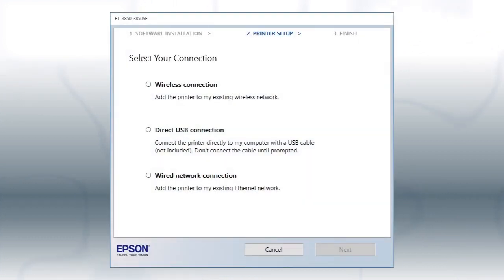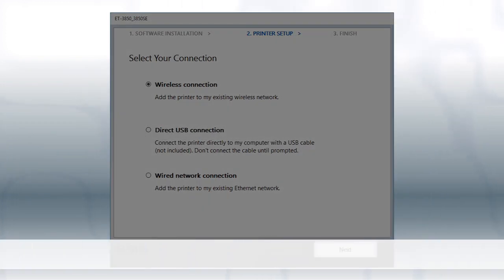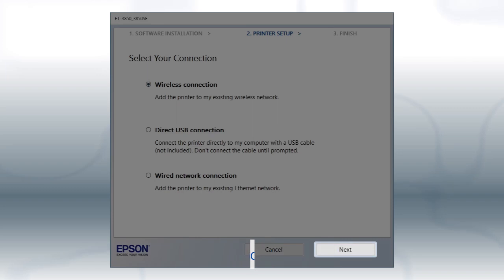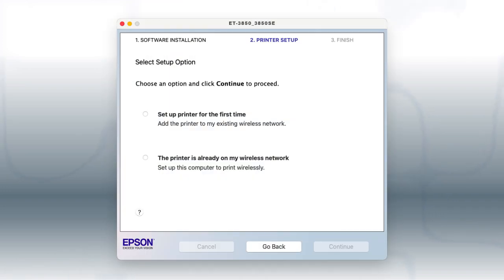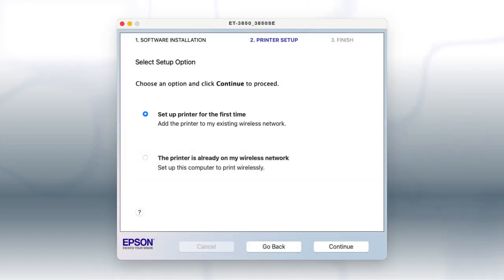Otherwise, at this screen, select Wireless Connection and click Next. If you're using a Mac, you see this screen. Select Set Up Printer for the first time and click Continue.